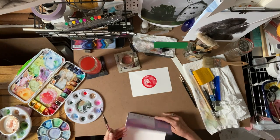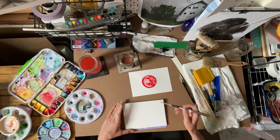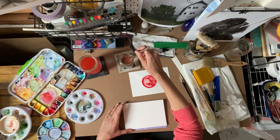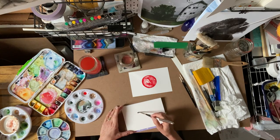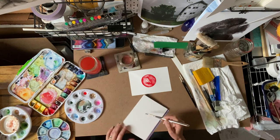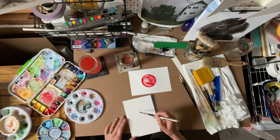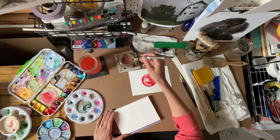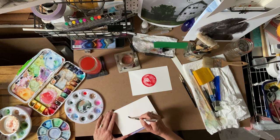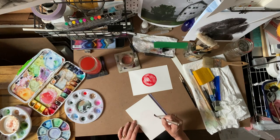Another really fun thing you can do is grab another piece of paper and do the same type of thing but with just clear water — no pigment. I'm going to come in and make a circle. It's not quite perfectly clear because I didn't rinse my brush all the way, so there's a little bit of red, making it kind of a pink one.